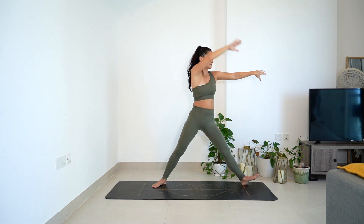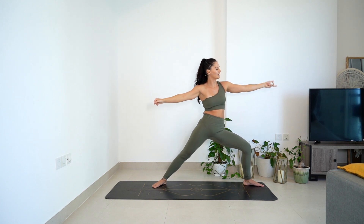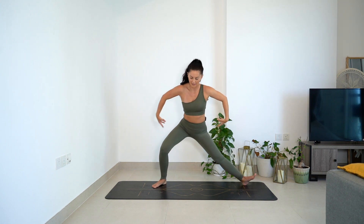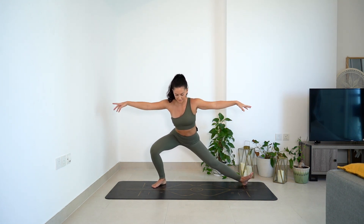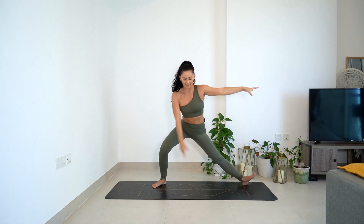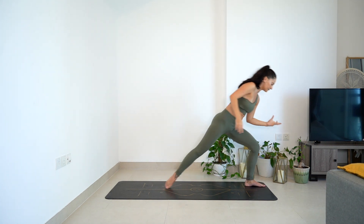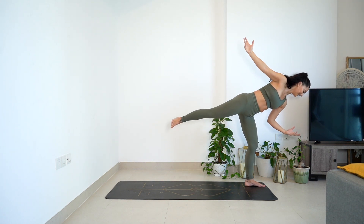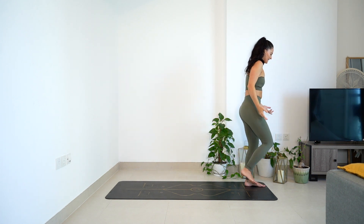One more time. Inhale, come up through center. Exhale, Warrior two. Breathe in, reverse. Length through the left. Breathe out, coming into baby Skandasana on that right foot. Chest is lifted, push into the outside. Breathe. Little pulses if you want. For two. And one. Inhale to come up. Exhale, ground that left foot. Really plug the heel into the floor as we float that right leg up high. One more breath. Exhale, bring it down. Tadasana. Mountain.